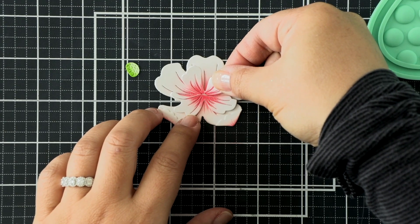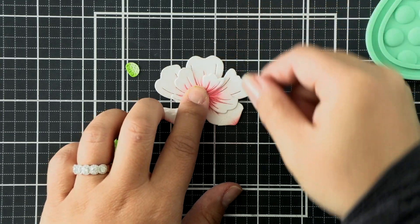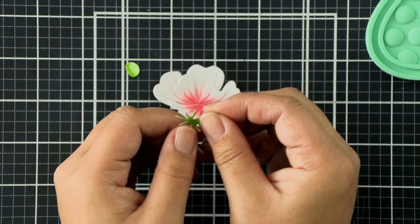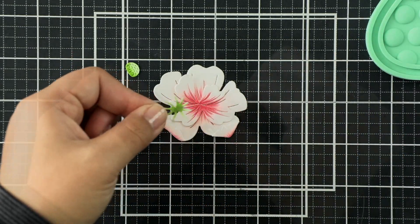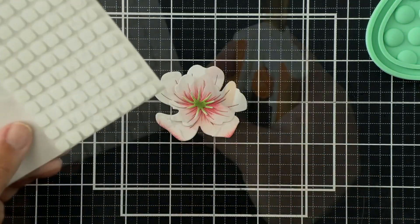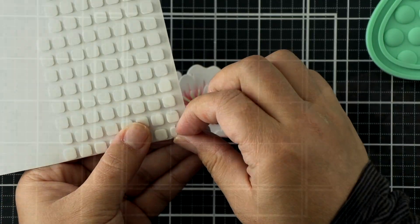Moving on to the second layer of these flowers, we have those two smaller petal pieces. I'm just going to adhere them right in the center - I saw a mock-up so I knew exactly where they should be positioned. I'm just adding a dab of glue in the center because I want to create more dimension with my fingers later and curl up these petals, so I'm not going to add too much adhesive.